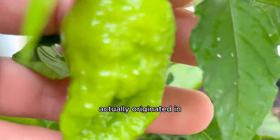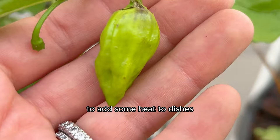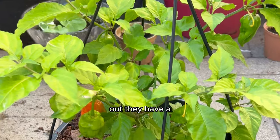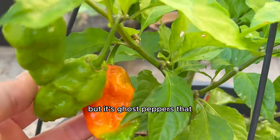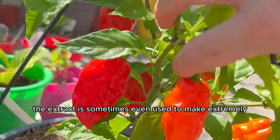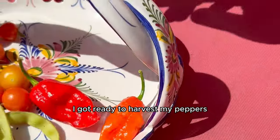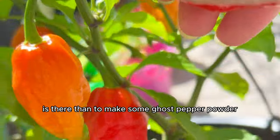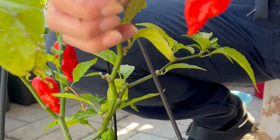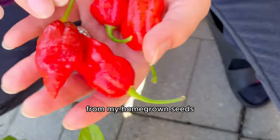After I planted them in soil, the pepper game really started and I was winning — we had some nice peppers over here. As they grew, I learned that ghost peppers actually originated in the northeastern regions of India, Bangladesh, and Sri Lanka, where they were traditionally used in local cuisine and even in religious rituals and festivals. Ghost peppers are used in various forms including pickled, powdered, and as a key ingredient in hot sauces. The extract is sometimes used to make extremely spicy condiments — you know the one chip challenge. Once they were ready, I harvested my peppers and decided to make ghost pepper powder as the ultimate seasoning from my homegrown seeds.